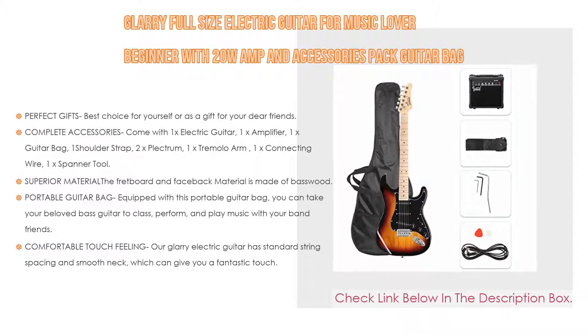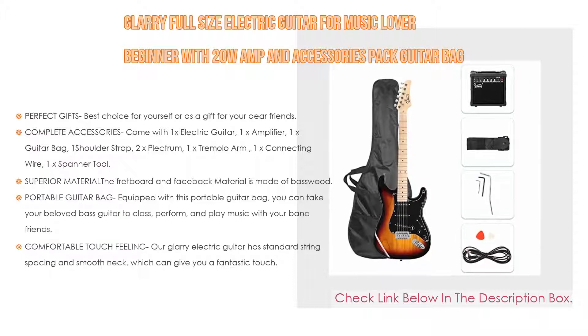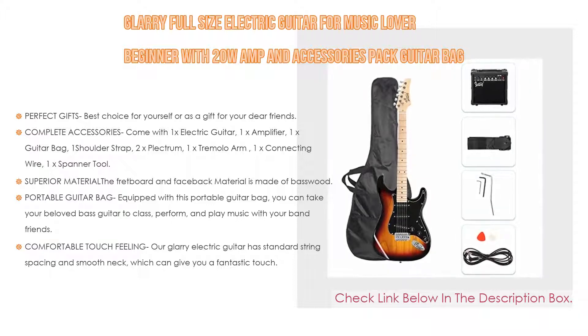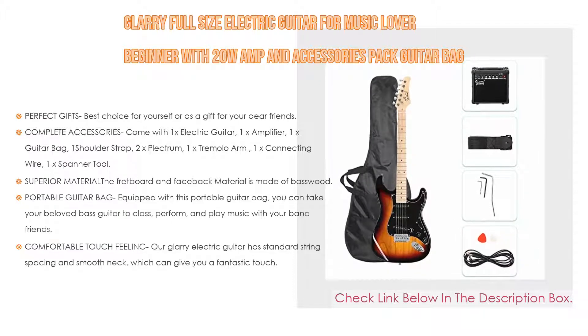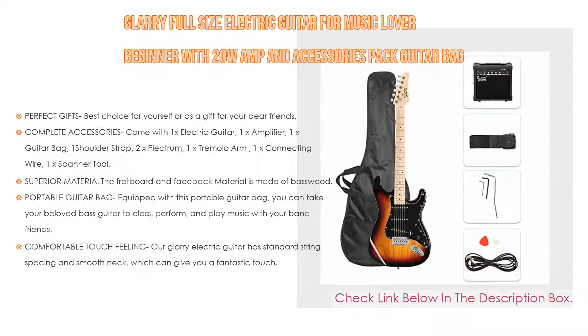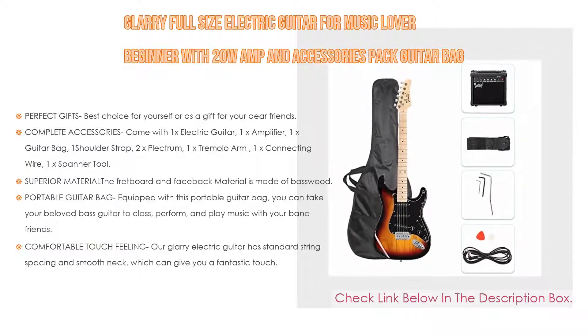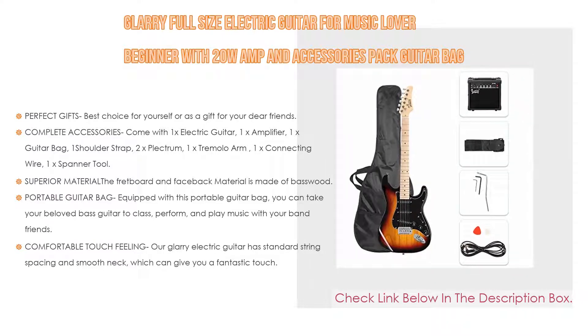Furthermore, superior material: the fretboard and body material is made of basswood, which makes your electric guitar sound both warm and rock-ready. Strong and durable materials will keep your love for this guitar for many years. It is equipped with a portable guitar bag so you can take your guitar to class, perform, and play music with your band friends. Lastly, the Glary electric guitar has standard string spacing and a smooth neck for a fantastic touch feeling.